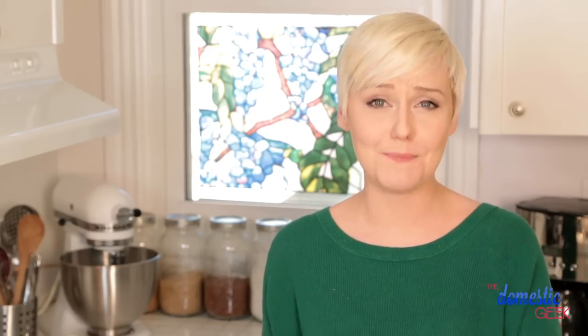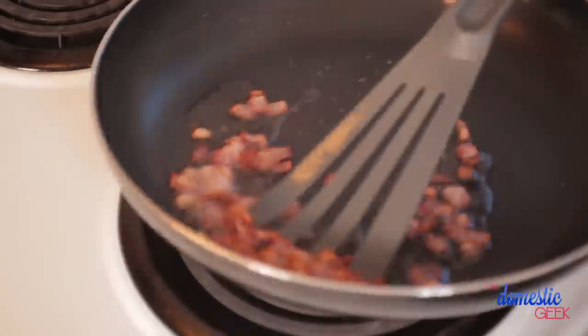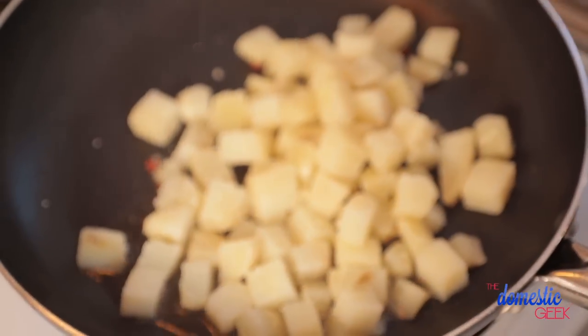Next, we are going to heat up a frying pan on the stove and fry up some bacon. All I'm going to do is cook off three or four slices of bacon that I've just given a rough chop to. Once the bacon is cooked, you can use a slotted spoon to remove it from the pan and then we are going to fry up our potatoes in all of that yummy bacon fat.